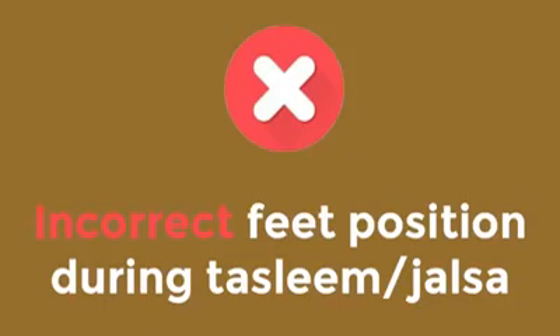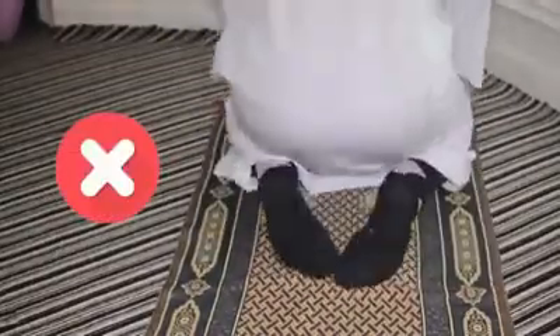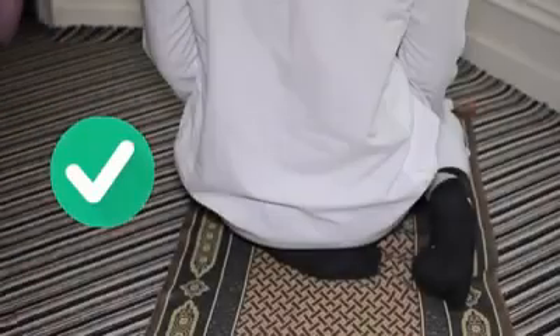These are some incorrect positions of the feet in Jalsa. The correct position is with your left foot under your body and your right foot upright, with your toes facing towards the Qibla, as seen in the picture.